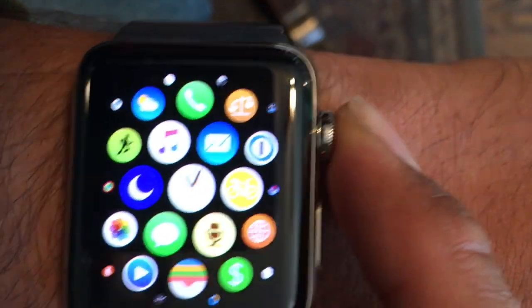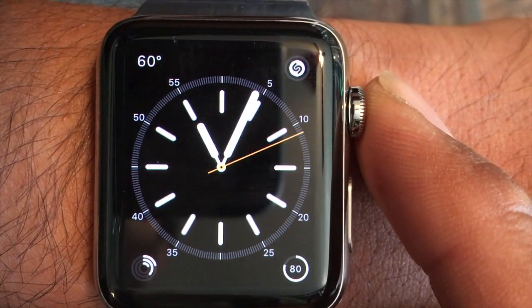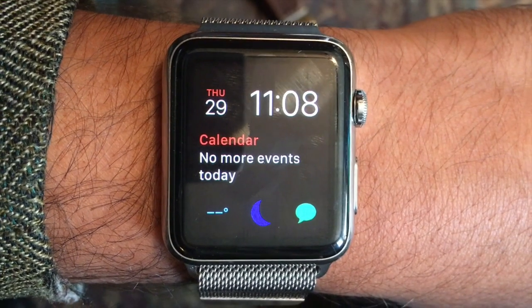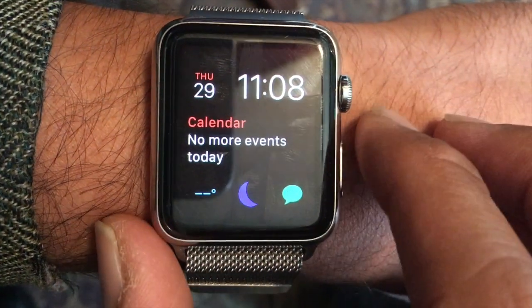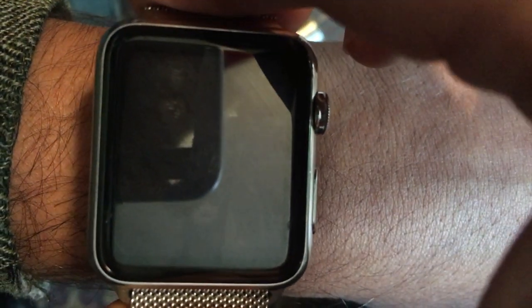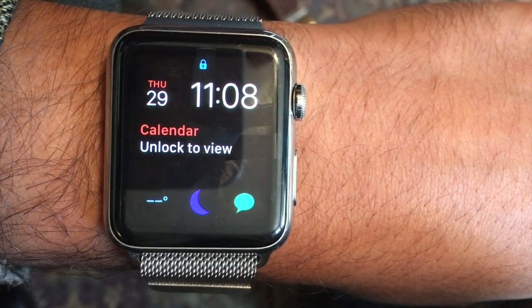That is the issue in a nutshell, but let me go ahead and show you how this works on the Apple Watch 1 as well. I'm doing a demonstration of my original Apple Watch, the one that first came out that I got on launch day. Once again, I'm going to show you that wrist detection is working because it will have just locked. You can see that it locked when I did that.